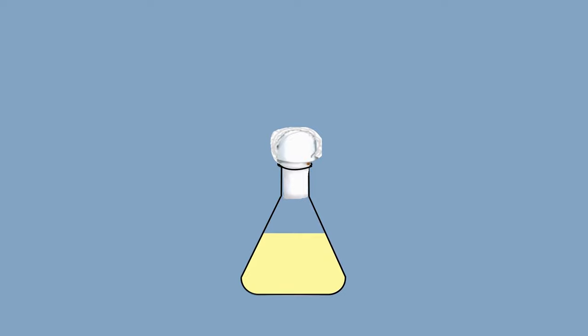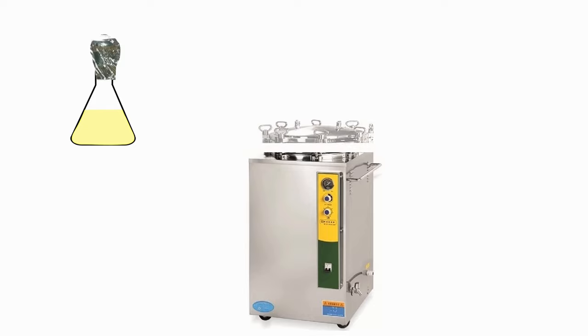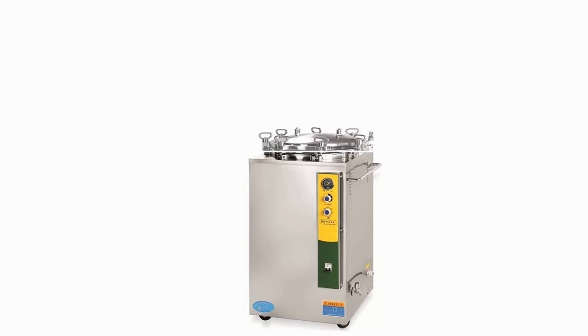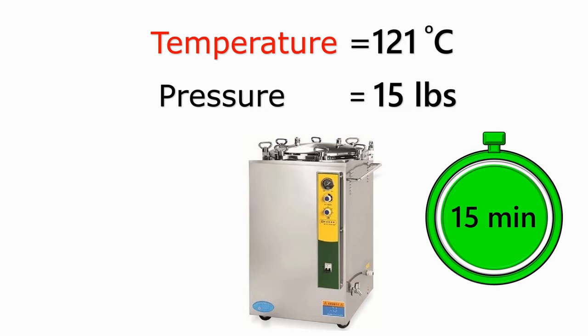After plugging is done, wrap an aluminum foil paper on this cotton plug. You can also wrap with paper. The second step in this procedure is to sterilize the nutrient broth media in the autoclave. Now keep the flask containing the nutrient broth preparation inside the autoclave, and autoclave the media at 121 degrees Celsius and 15 lbs pressure for 15 minutes.